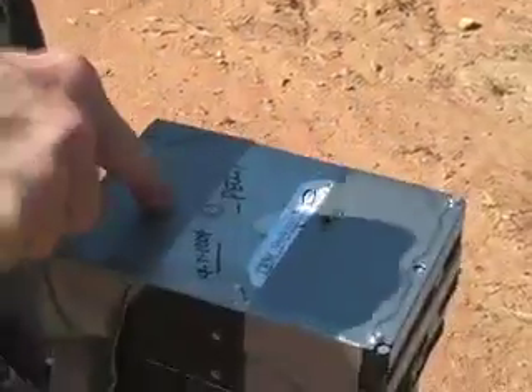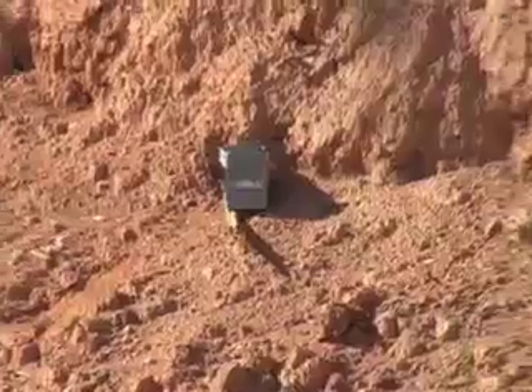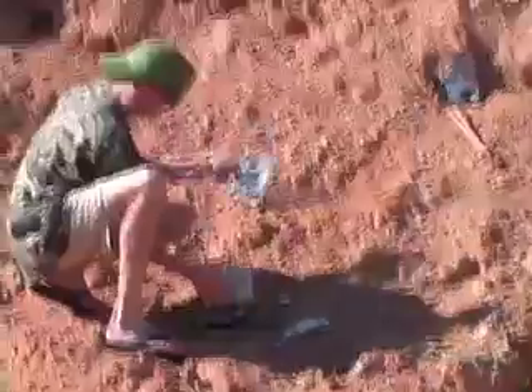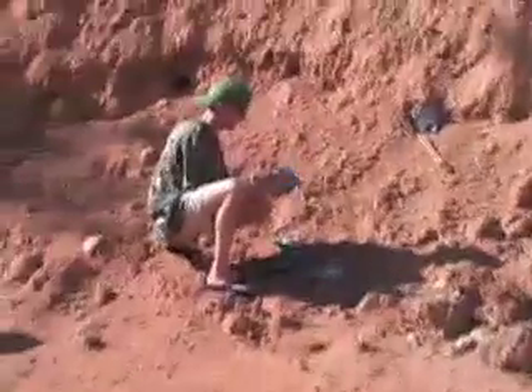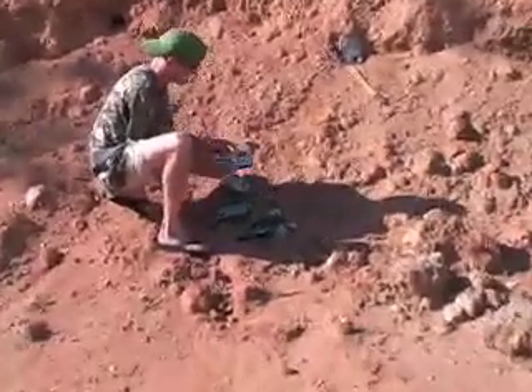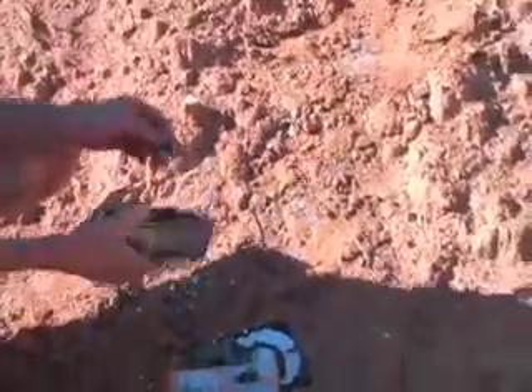Let's do one more round. This time we're going to put it right there. All right, here we go. Oops. That one — four. And then dented that one. And left what, two or three up top? Yeah.